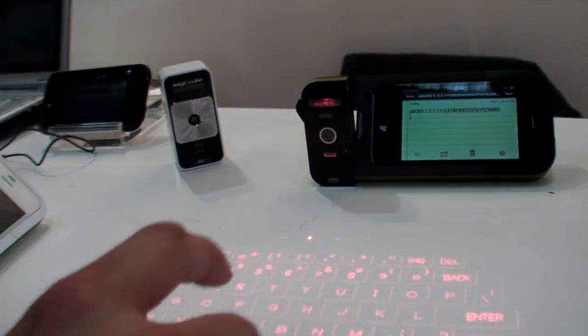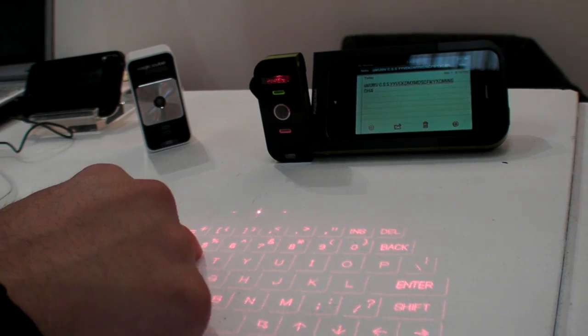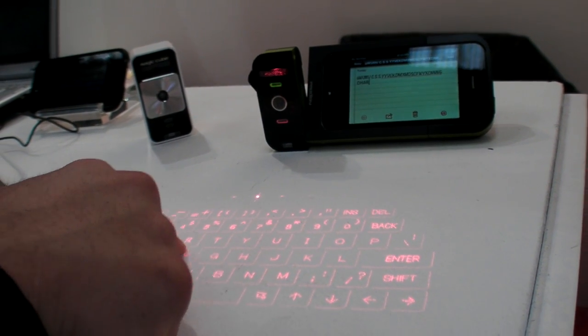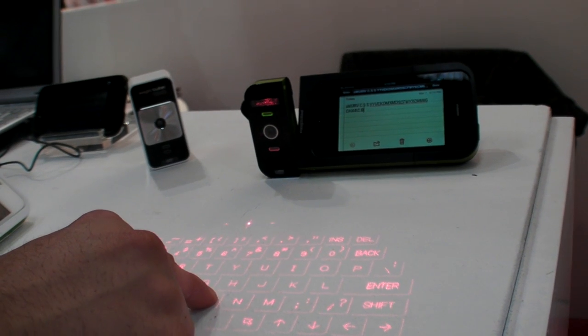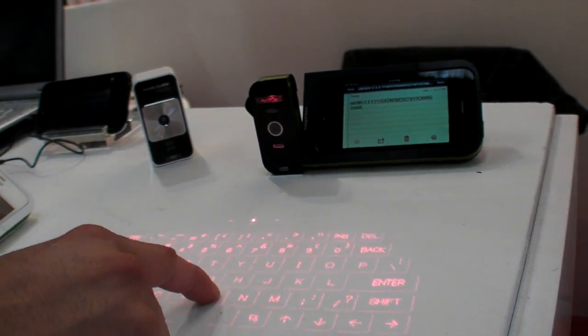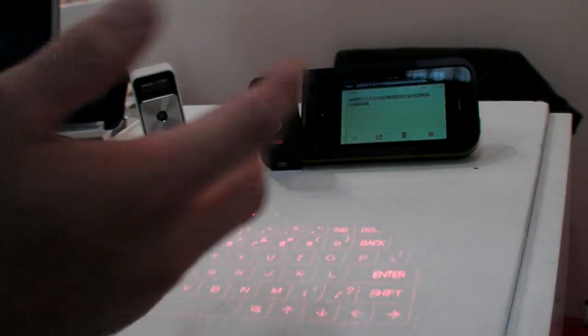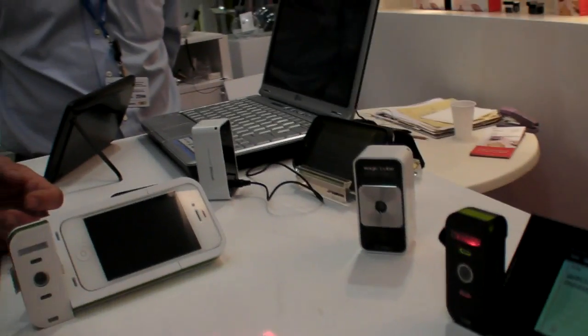Let's show you — typing out some characters: C, H, A, R... So what are the specs of the system? How fast is the refresh rate and what is the resolution of this keyboard?